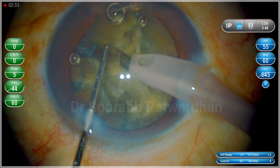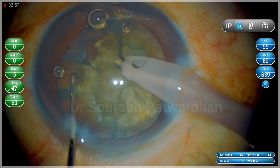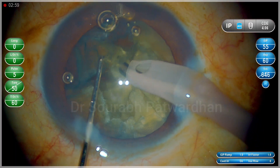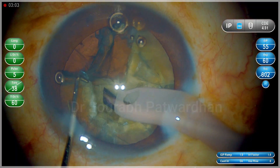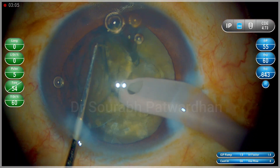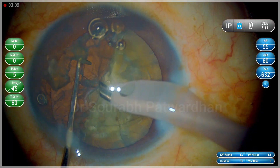I have done the chopping — all the chops have been done. Each hemi nucleus is divided into 3 pieces. I have taken out the first piece and now I am taking out one piece at a time. You have to remove single piece at a time and try to avoid freeing up the pieces in the bag.